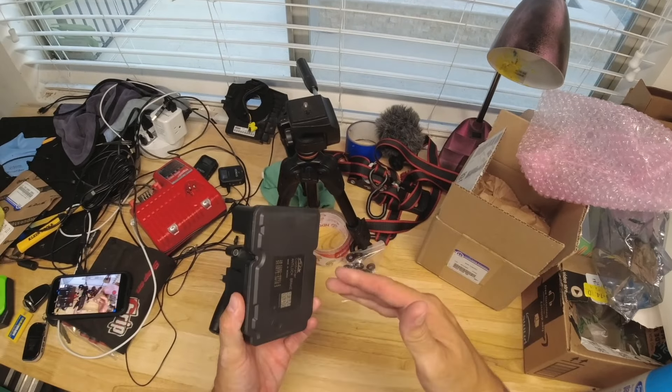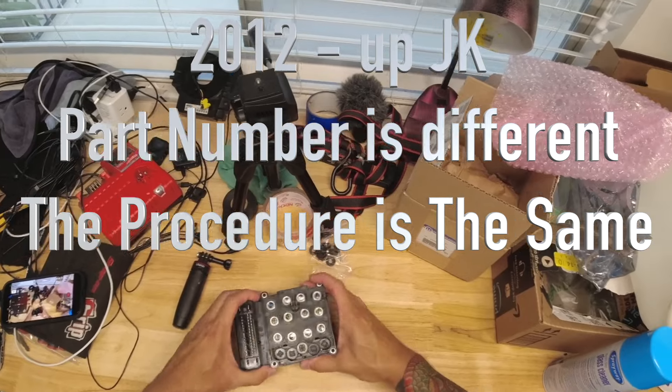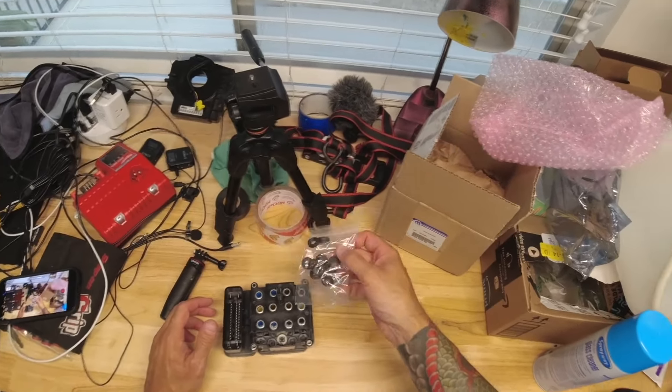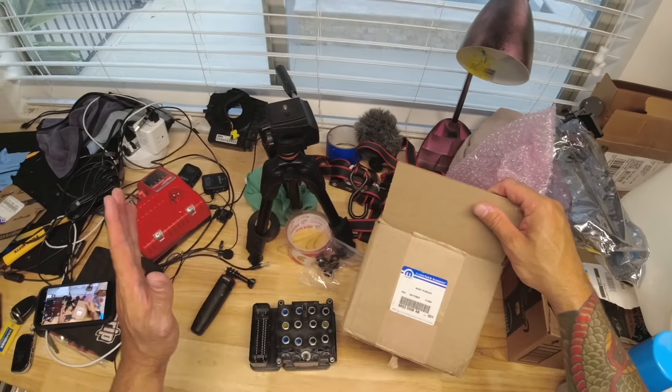This is the ABS module for an '07 to '11 JK — 2012 and up JK is different. This is going to be a dealer-only or factory-only part. It does come with new seals and new bolts. I have the part number down in the description box for '07 to '11.